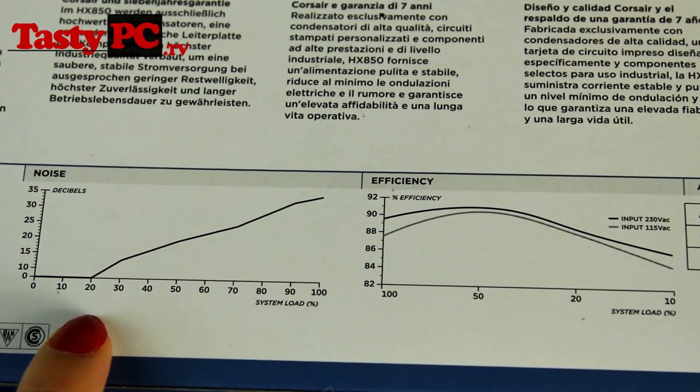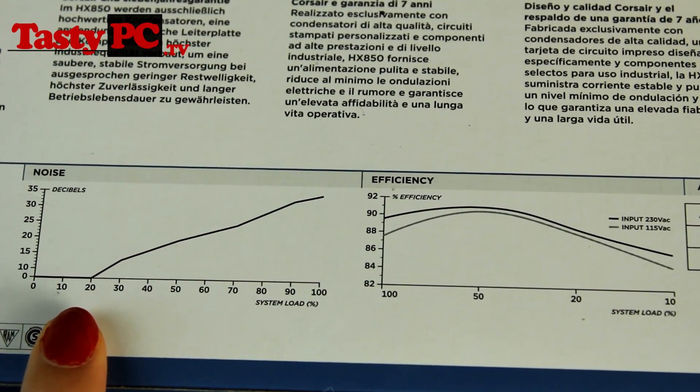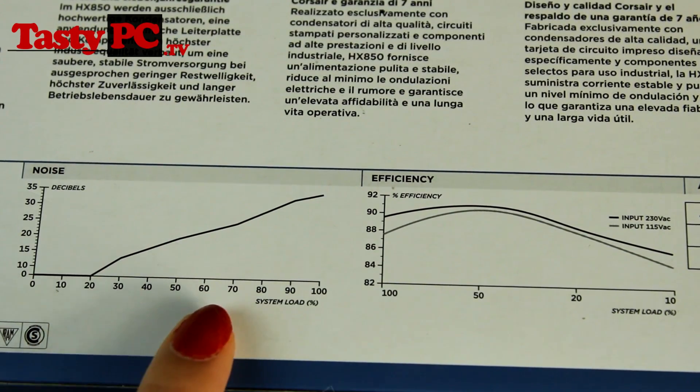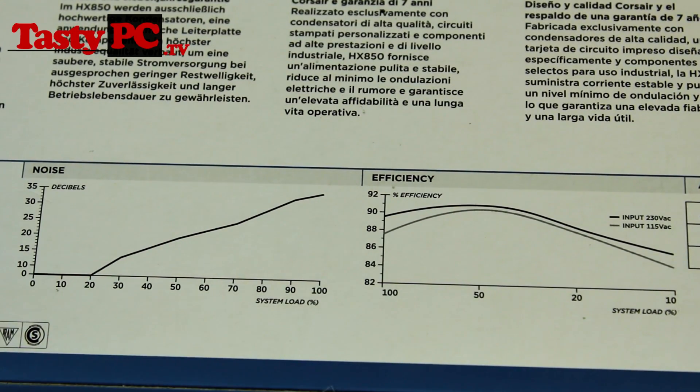Here we've got the noise levels, and as you can see the power supply is completely silent below 20% load, and then it does stay pretty quiet until you're pushing it much harder. So now I'm going to show you what comes with the power supply.